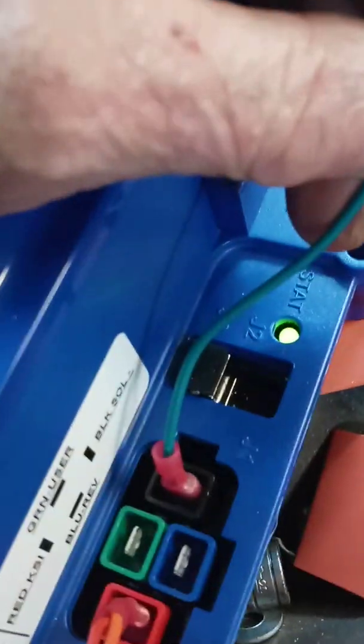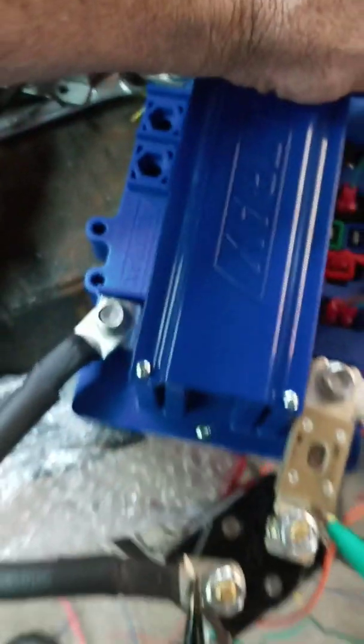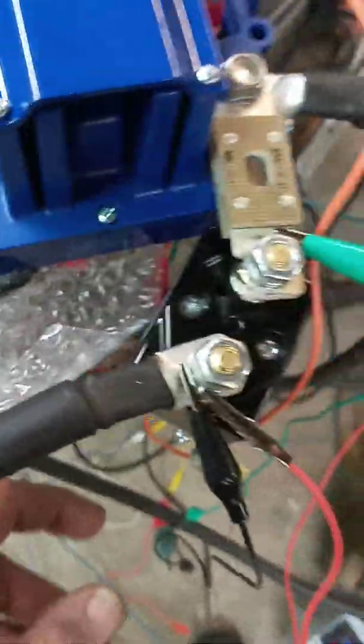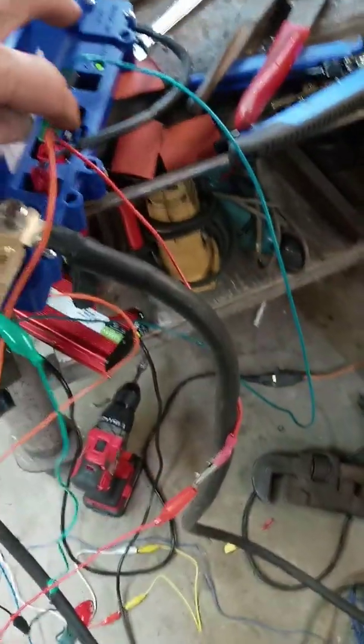The negative wire is labeled black, BLK SOL negative. The positive of the solenoid goes to the B plus right here, and our key switch also goes to our positive.